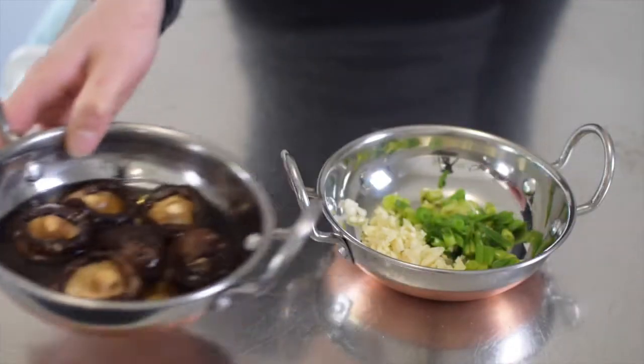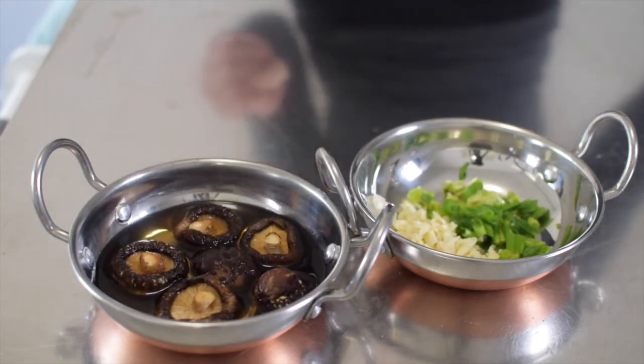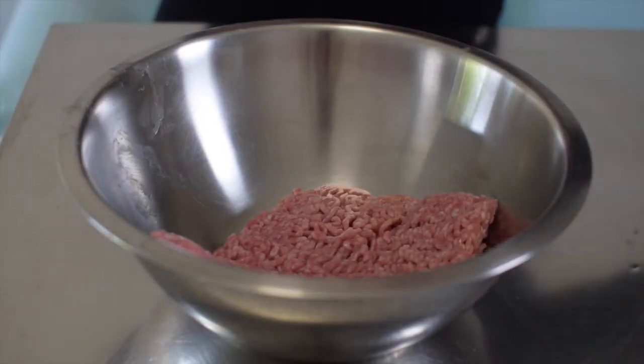For the filling, remember to press record and soak some shiitake mushrooms in boiling water for half an hour. Mince up some spring onion stalks and garlic cloves.